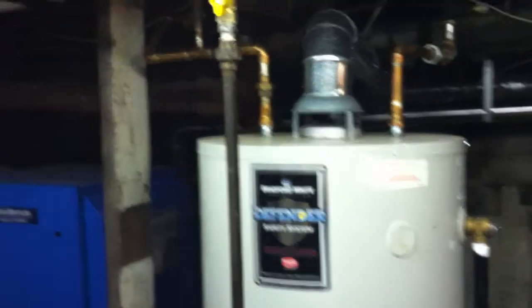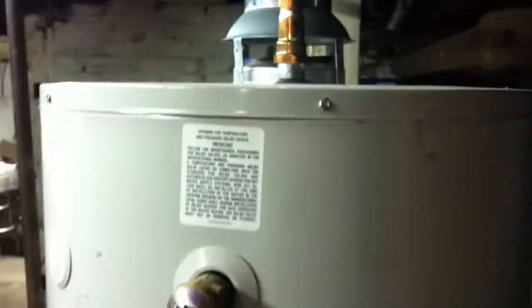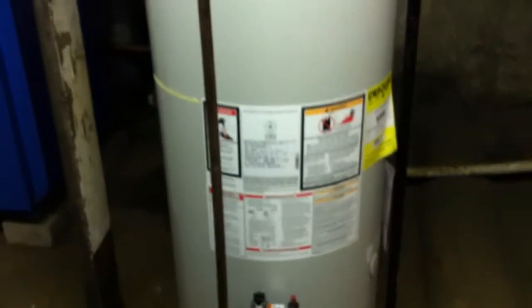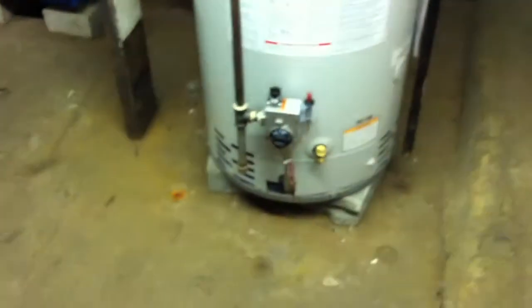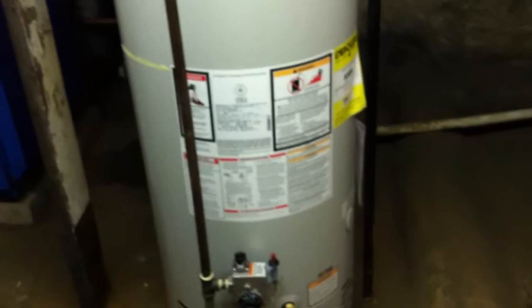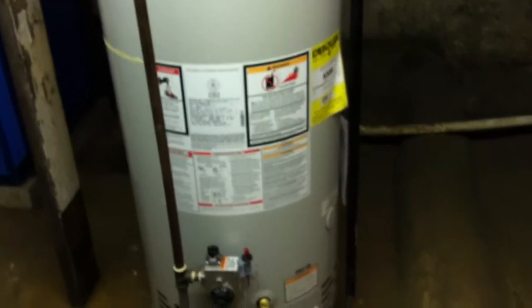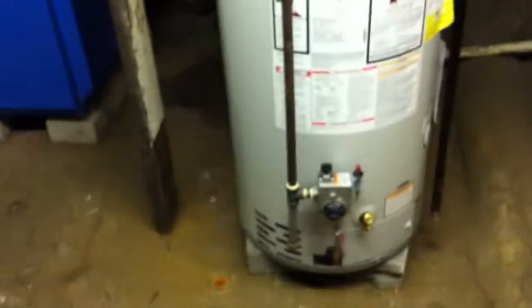I set the temperature to 130. The one it replaced was a 50-gallon standard recovery water heater, and that just couldn't cut it for the apartments, because there are also two washers and dryers and a dishwasher — so they're full apartments. If somebody did laundry, and then somebody in another apartment took a shower, and then somebody in another apartment turned the washer on, you'd be completely out of hot water.